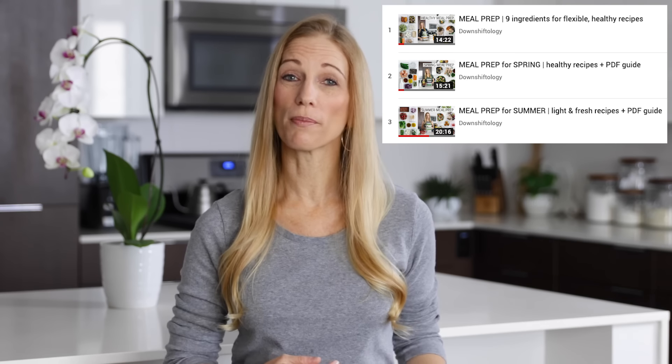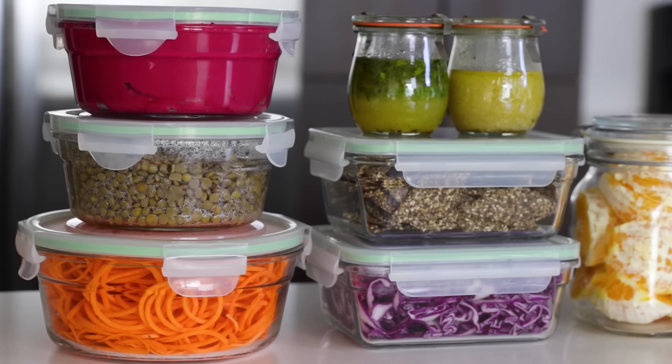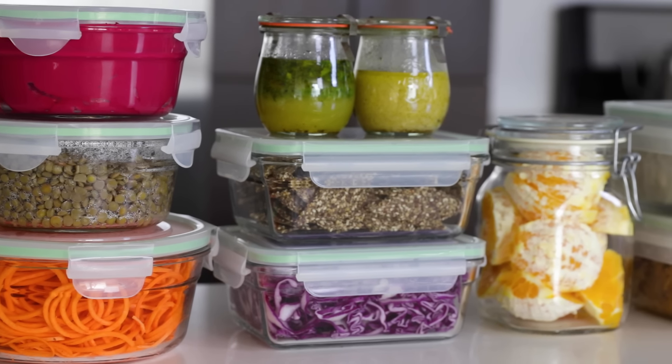Hey guys, welcome back. I've got my long awaited winter meal prep video for you, and it is packed with ideas to keep you nourished over these cold winter months. If you're new to my channel, this is the fourth meal prep video in a series, so make sure to go back and watch the others to learn more about my approach to meal prep, which is prepping individual ingredients for easy mix and match meals throughout the week.